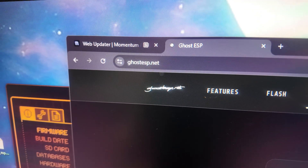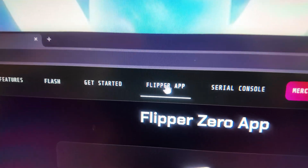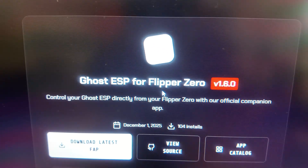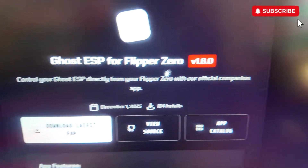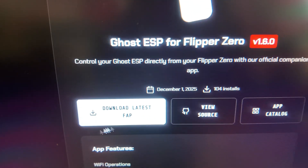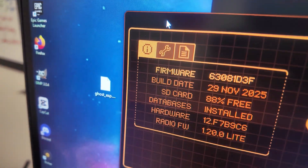Now go to ghostesp.net, and from there go to Flipper App. It'll say GhostESP for Flipper Zero v1.6.0. Click download latest FAP, and after you download it, save it somewhere.